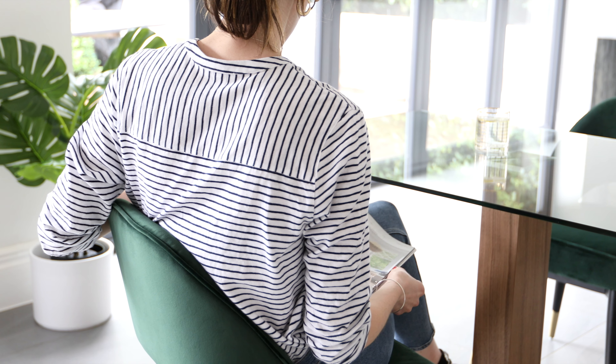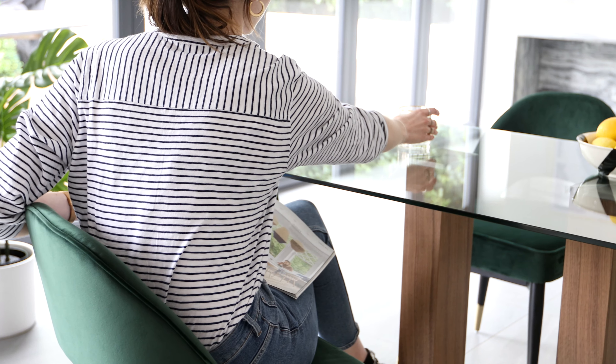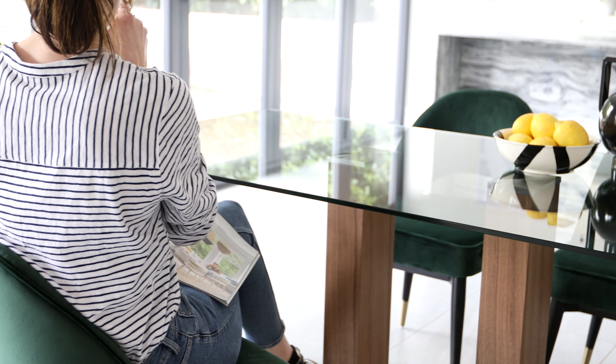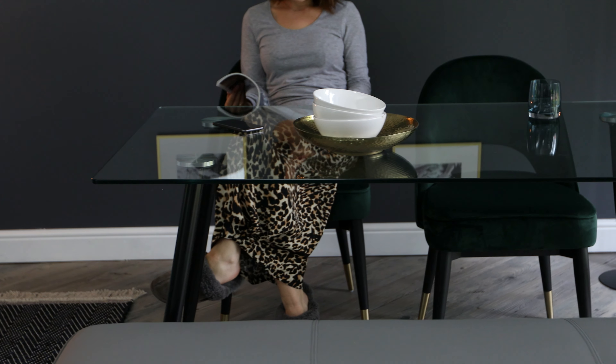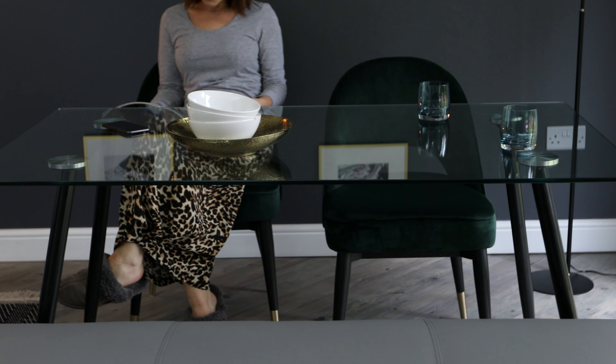The curved back of the Clover provides a supportive and cosy seat, meaning you can sit back and really relax with friends and family. This chair is halfway between a dining chair and an armchair, so be sure to check your measurements as it will be slightly wider than a typical dining chair.